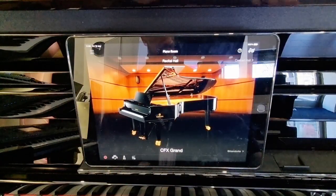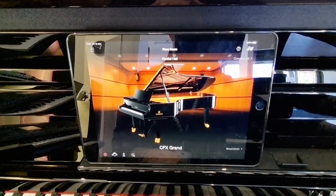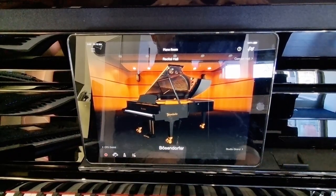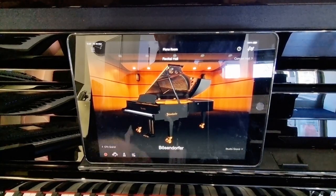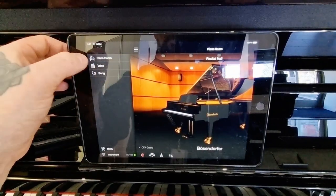This is now fully controlling the instrument — all of the features and functions of Smart Pianist are at your fingertips. Enjoy!